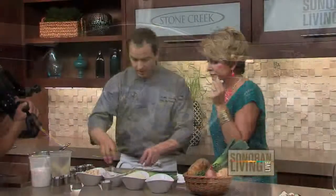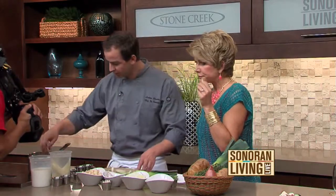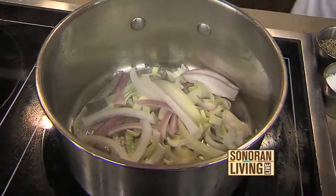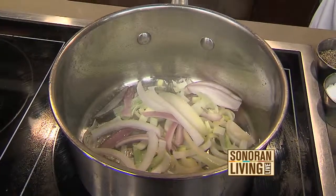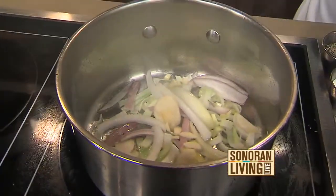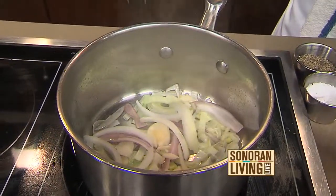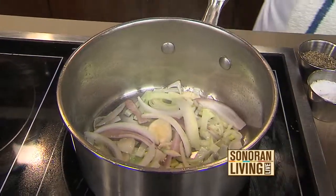So we'll add the leeks, a little bit of shallots, a little bit of onions. You've got a little bit of olive oil in there — a little extra virgin olive oil. Some garlic. While this is cooking a little bit, we've got some potatoes that we're going to add in there too. Are these potatoes raw or precooked? These are raw.